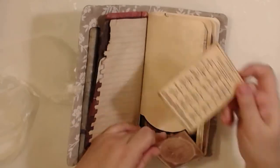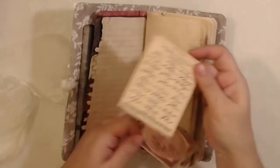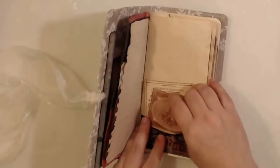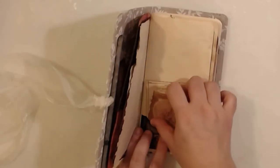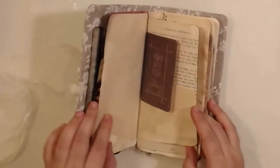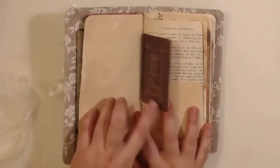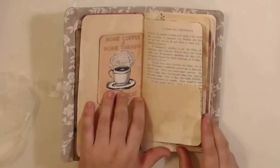We have some ephemeras. The ephemeras are from Tsunami World. I haven't placed many ephemeras in this journal — my journals are more for writing, and plus you can decorate them as you wish and as much as you wish.